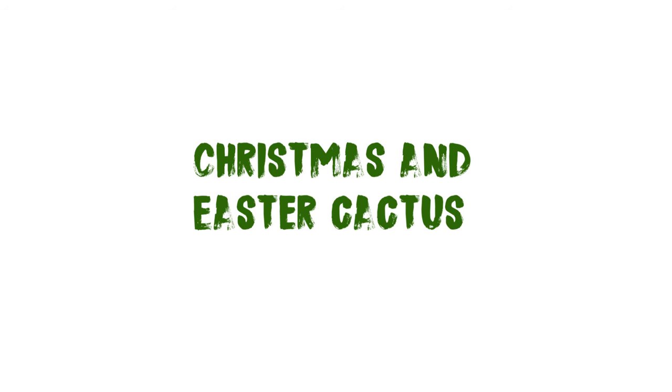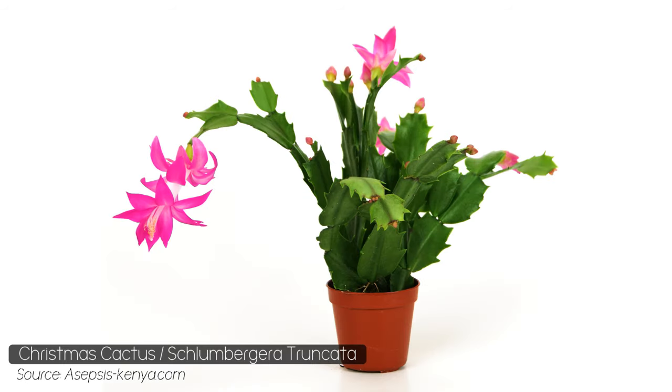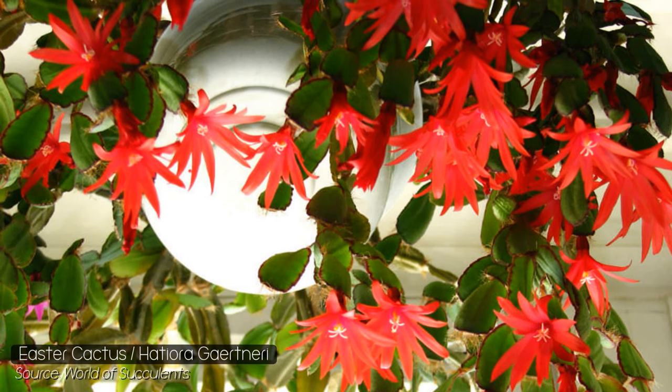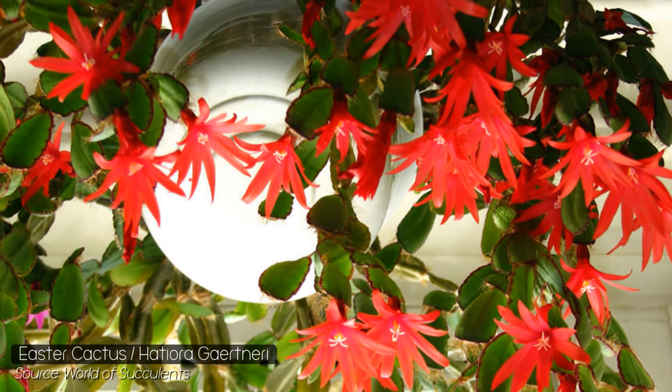The next option is actually two cacti — the Christmas cactus and the Easter cactus. These are safe for your reptiles as they don't have sharp spines — if anything, they have none at all — and both will eventually bloom, which looks really nice in your tank.